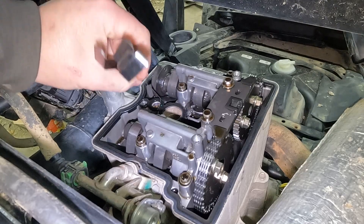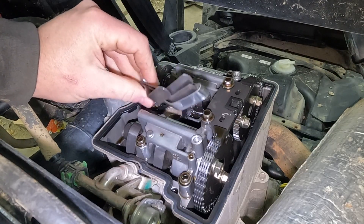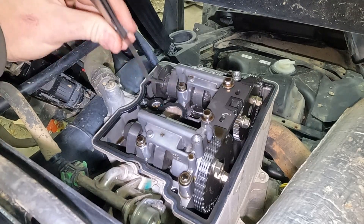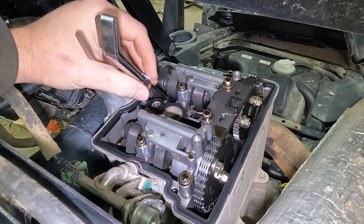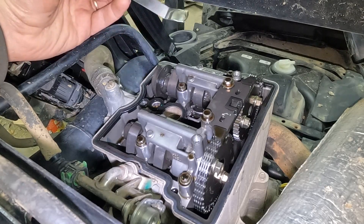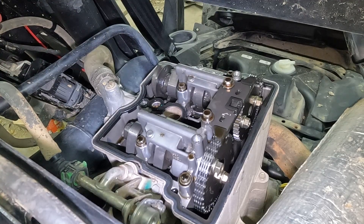I'm going to check the exhaust valve first because that one is already clear, then we'll do the intake. Let me grab my feeler gauges. Exhaust should be 0.010. That feels loose in there. I should mention — you can't check compression on these because it does have an exhaust decompression system. If you do try to run a compression test, you'll only get about 30 pounds, so that's really an inconclusive test. But that is loose. I'm at 0.010 — I feel like I have a lot more than that. Let's step it up to the next size and see what I've got.